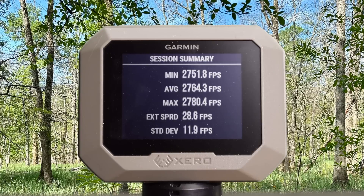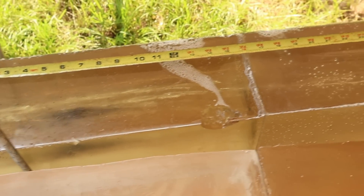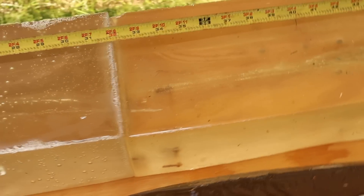And here are your velocities for that Barnes TSX 160 out of the 7 mag: minimum 2,751, max 2,780, for an average of 2,764. And we are down here at the blocks after shooting that Federal Premium 160 grain Barnes TSX load out of the 7 mag.